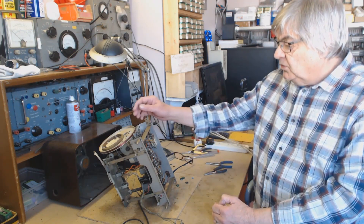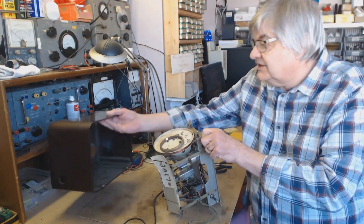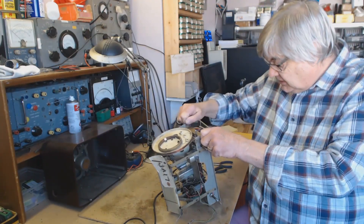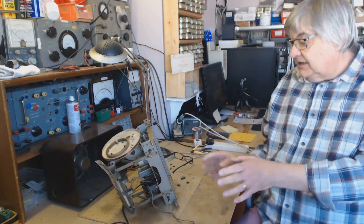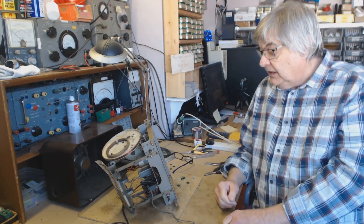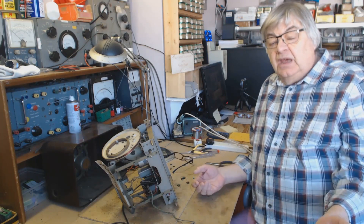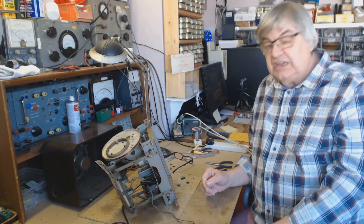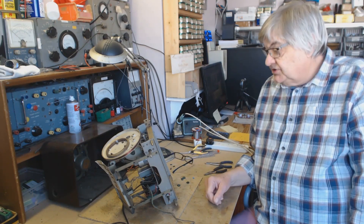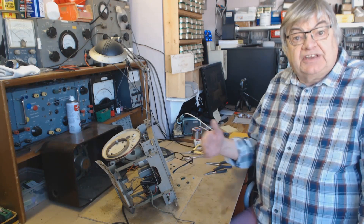I'm still going to be working on these. This is a Bush DAC 90A — there we are, you recognise that. There's the cabinet. The reason I'm carrying on with these is because over the years, over the decades, I've collected so many spares for them. I've specialised in these, so I thought I might as well carry on until my last day on the bench working on them. Anything else — Murphy, HMV, Marconi — I don't have valves or parts for anymore. They've all gone. That's why I'm purely going to work on the Bush DAC 90A radios up until the day I retire.